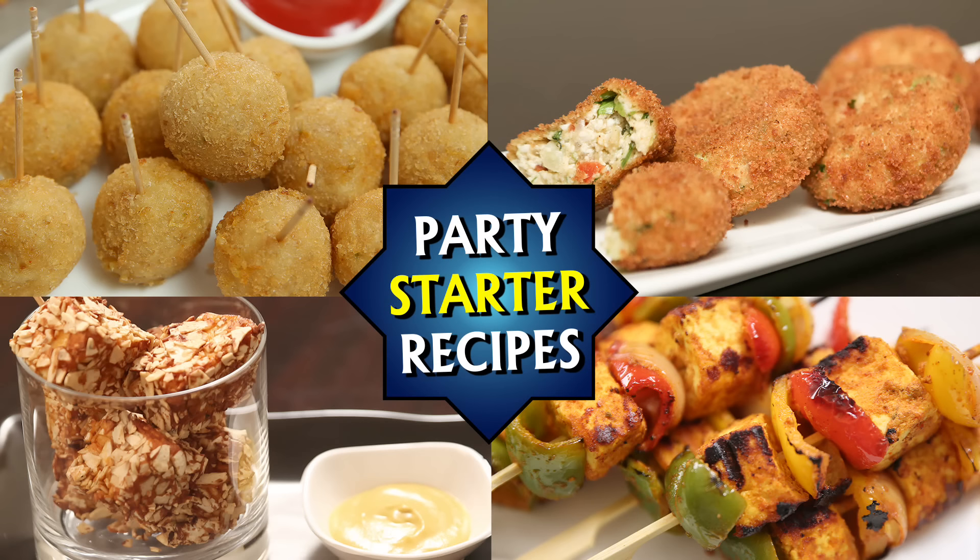Here you have the Paneer Tikka which is ready. Do try it at home and let us know how you like it. Whenever we think of Tandoor, we always think of Roti, Naan or Tandoori Chicken — but today let's make a vegetarian delight: Tandoori Vegetables.